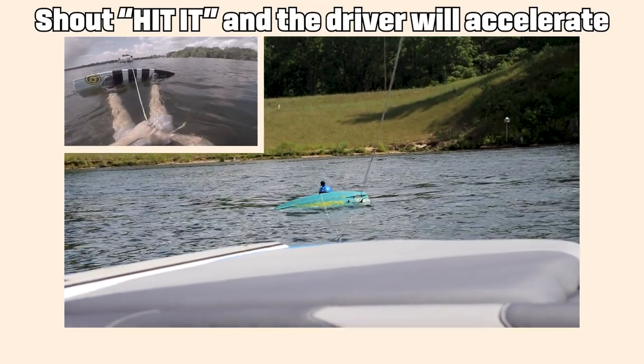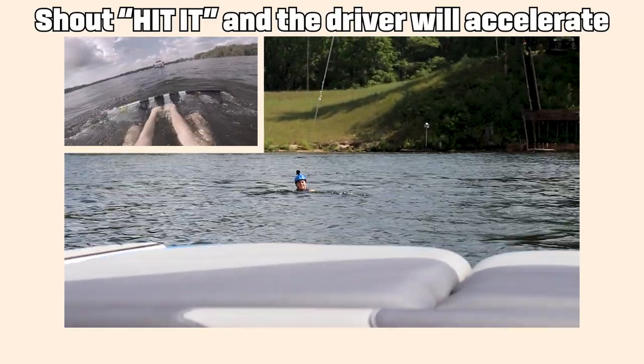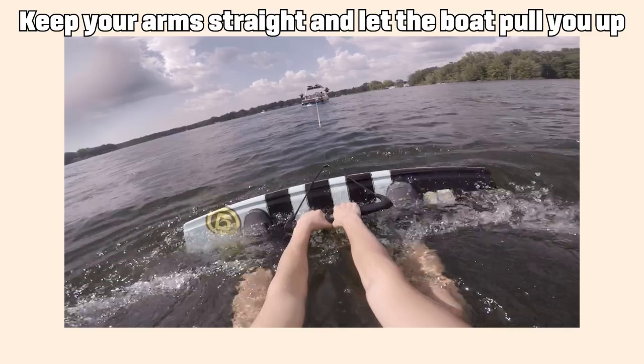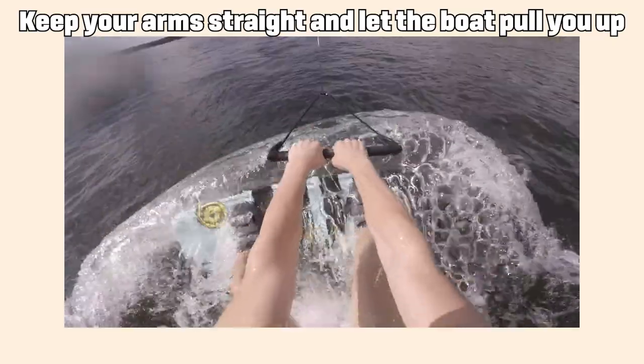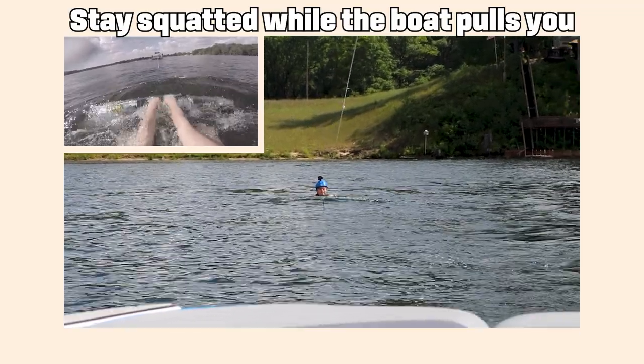When the boat pulls the rope tight and you're ready to go, shout 'hit it' and the driver is gonna push the gas forward. As the boat starts to go, make sure that you keep those arms straight and don't fight the boat, because the boat's gonna win every time.